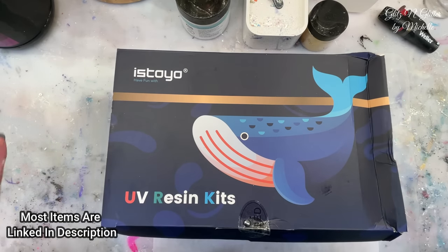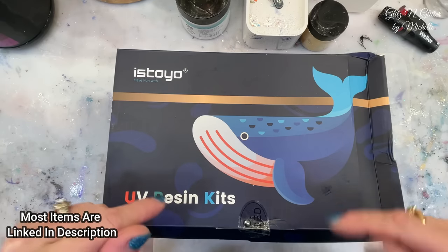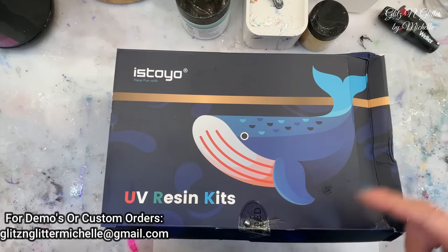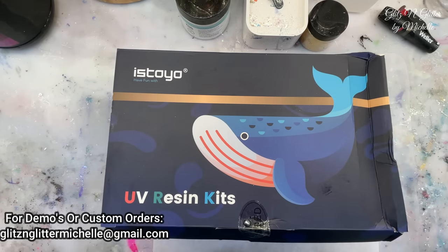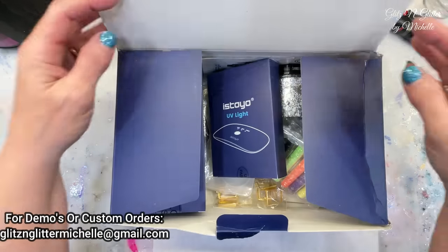I just got this in the mail a couple days ago, so I'm super excited to try it out. There is a link in the description - I think it's a 10% discount. I will link that down there and I think you'll get 10% off of any of their products, not just this product. So go and check them out.